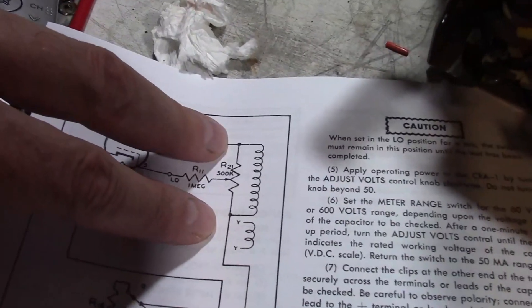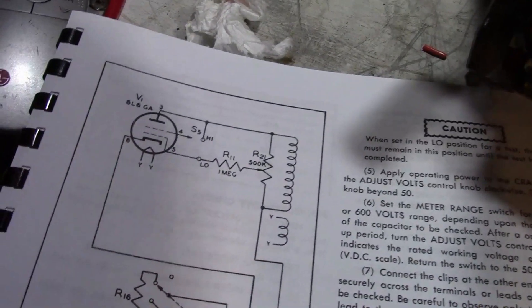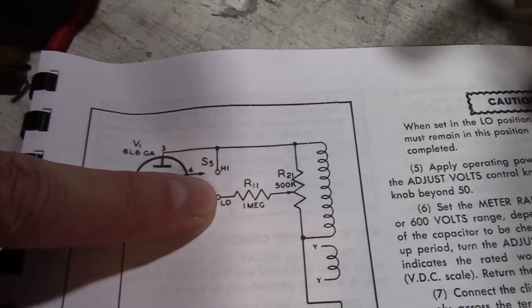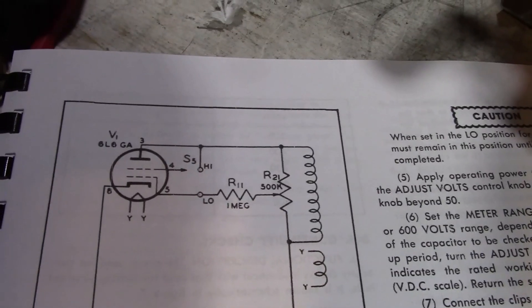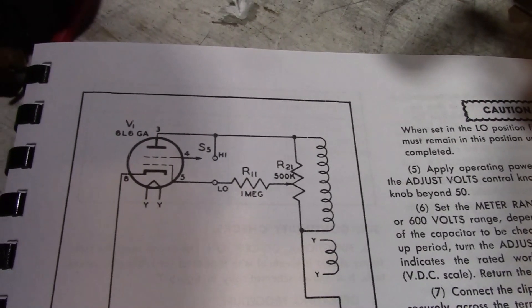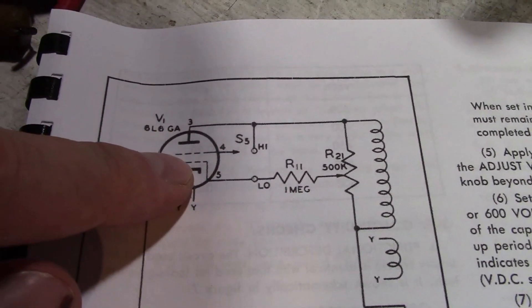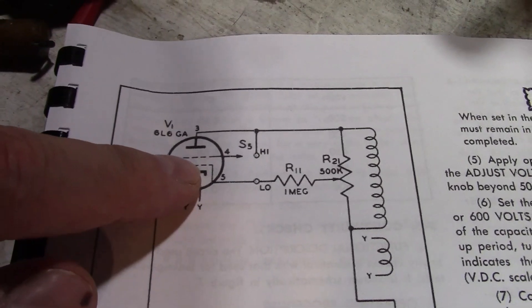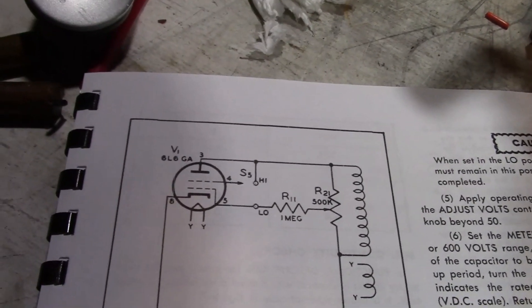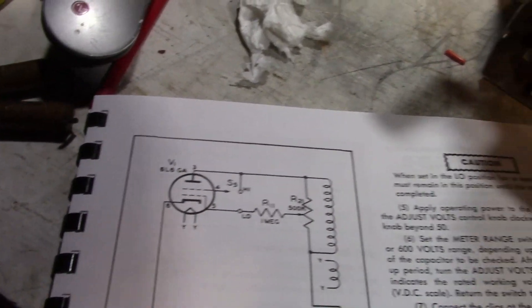So, high voltage secondary — we've got about 800 volts AC between these two points. And that's just a 6.3 volt filament supply. And there's our tube. High-low switch — that controls the 600 volt range versus the 60 volt range. When it's in the high range, this is basically a triode. When it's in the low range, they connect — I think that's the suppressor or the screen grid — they connect that to the main grid, which means it does a better job at restricting electron flow, which really reduces the current going through the tube, so you get a much lower output voltage.